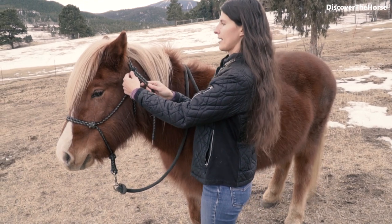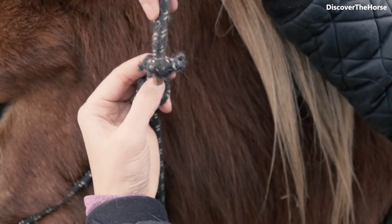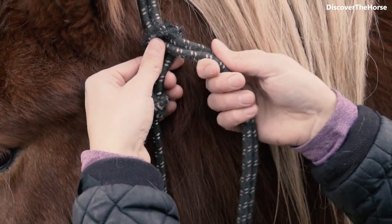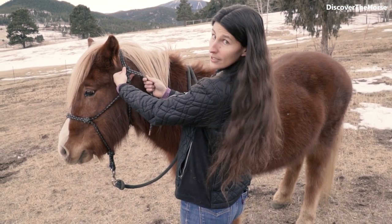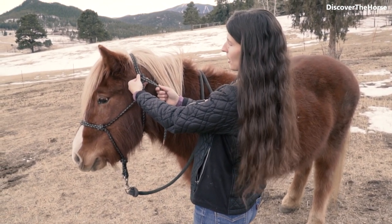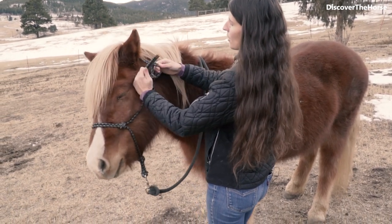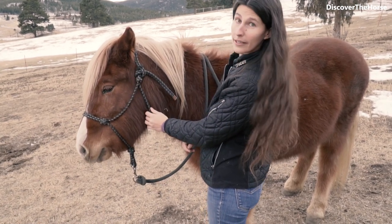Alright, so then we have our knot. Once you put the end piece in, you're going to tie the knot by bringing it over to the right, staying down low, wrapping it around, and then bringing it back through here. So it'll look like that.